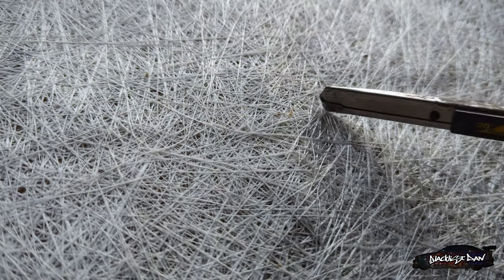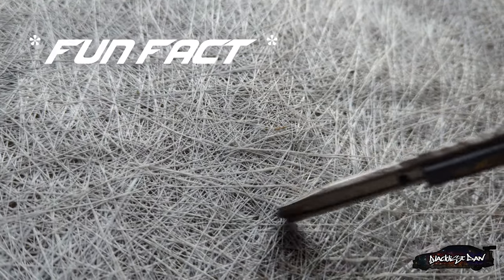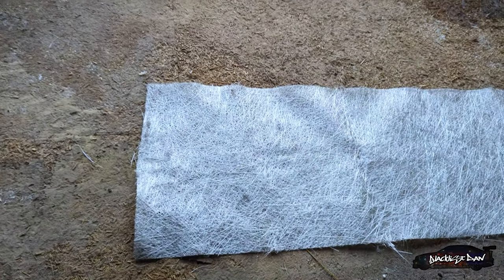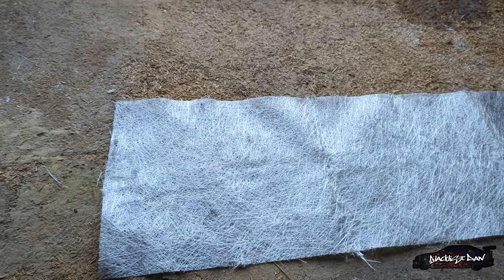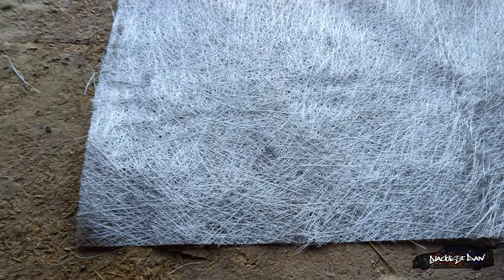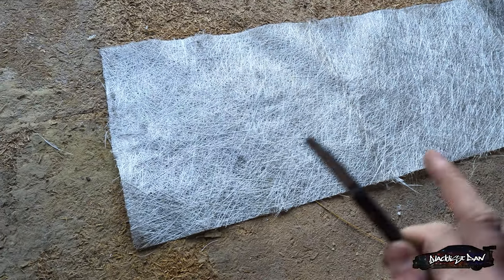So with this fiberglass matting, if you look closely you can see all these little strands in it. The reason they do this is to increase the strength — whereas if all of these strands were going one way it would be very brittle and snap. So they've done it like that to create strength. I'm going to be cutting these into little sections and reinforcing the parts on the bumper that are sagging. Once I've reinforced the little parts and they've all gone off, I'm then going to go around the whole bumper and fiberglass it all. It won't just be one little piece — it will be layered to increase the strength as well.